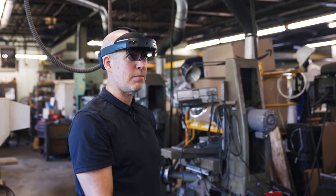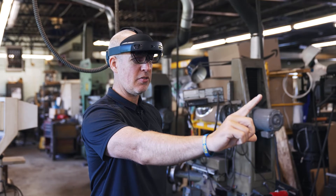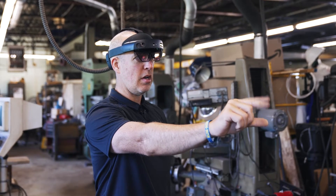So if I actually want to select something, I would extend my arm, make sure that my fingers are in the L shape, make sure my elbow is somewhat locked out, and then I would click.